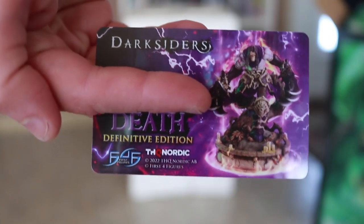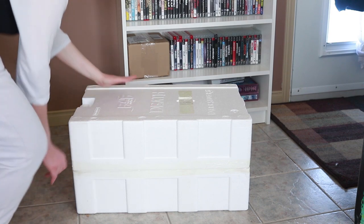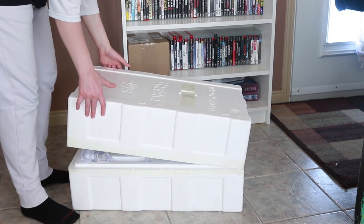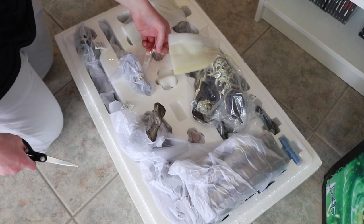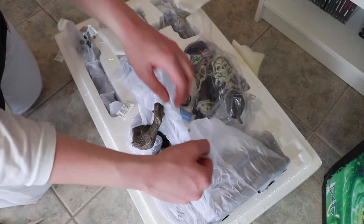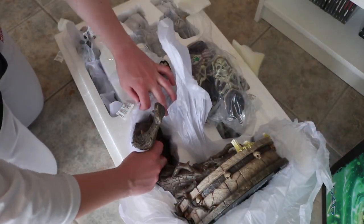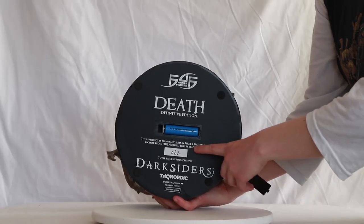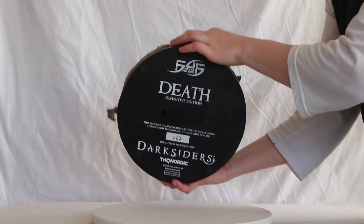We have the Authenticity card over here. We have all the parts here — it's pretty well protected. The exclusive version comes with a light-up feature, so you need to get a wire and a battery for that. We're just going to assemble this right now. I got my number over here — number 62 out of 950 — and let's put the battery in right now.